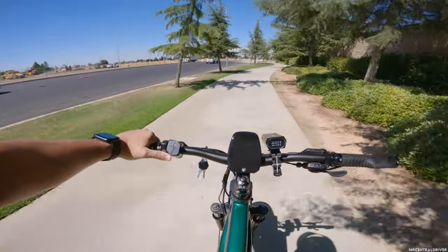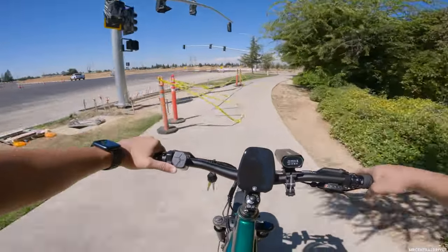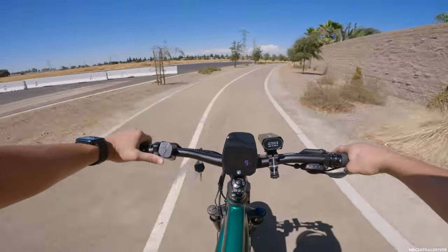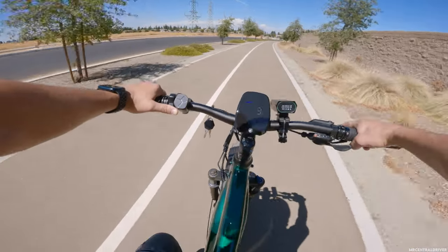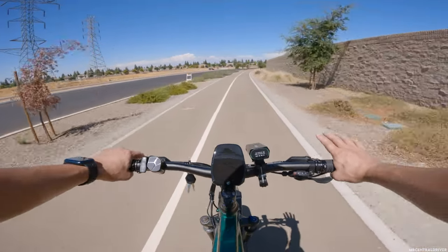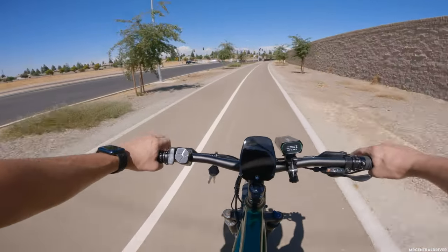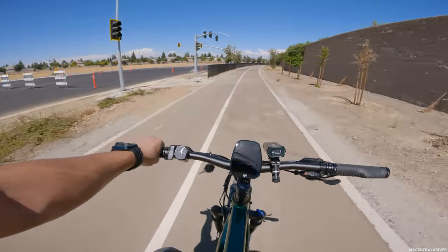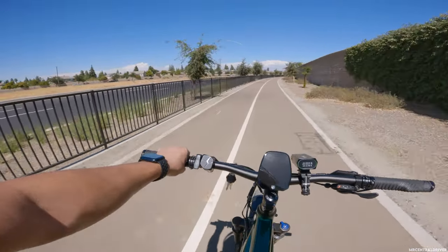There's a hazard on the path — my hub motor is right there. If I go down, I'm suing! Just jokes. I'm always in my own little world just chilling and enjoying the bike I'm on. I really do enjoy this bike — it's really comfortable, especially if you're not trying to go 28 miles an hour all the time. You can just pedal at a decent speed and be okay.